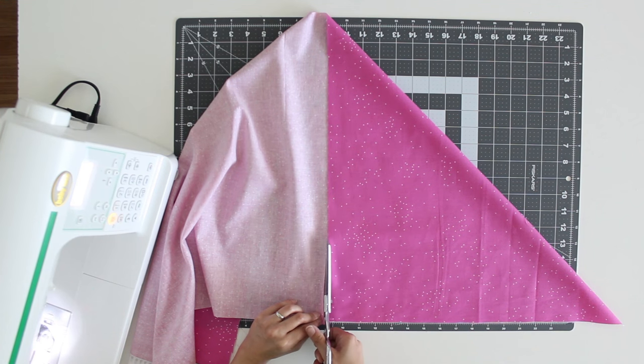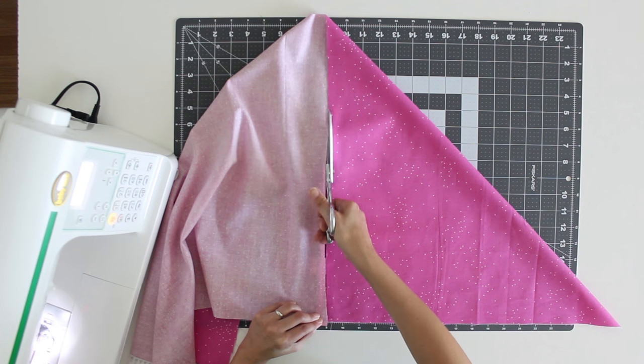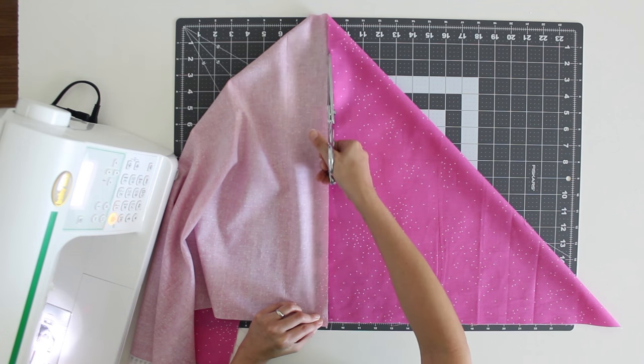With this one square I will be able to make four yards of half inch wide double fold bias tape.